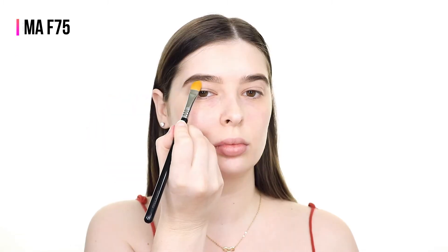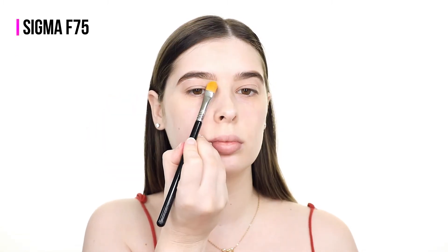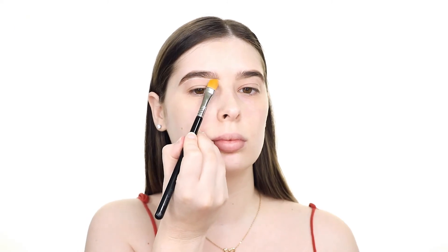To start I'm filling in my brows with the Mellow Cosmetics Brow Pomade in the shade Chocolate using the Sigma Beauty E75 brush. I'll be using all Sigma Beauty brushes today so feel free to use my discount code TheTaylorSherie for 10% off at SigmaBeauty.com.